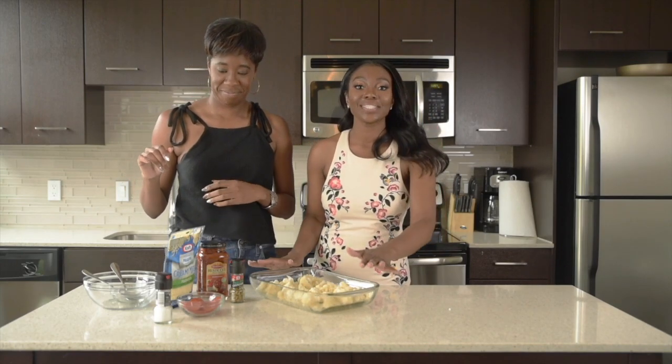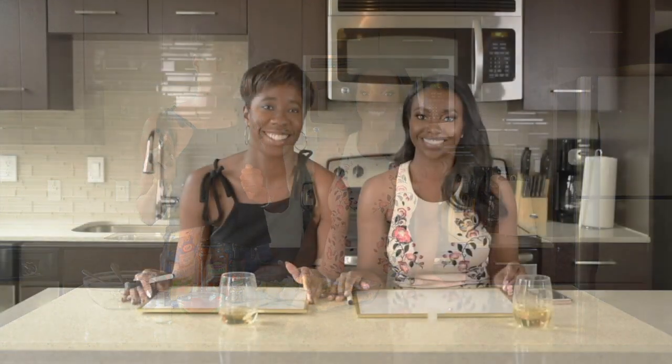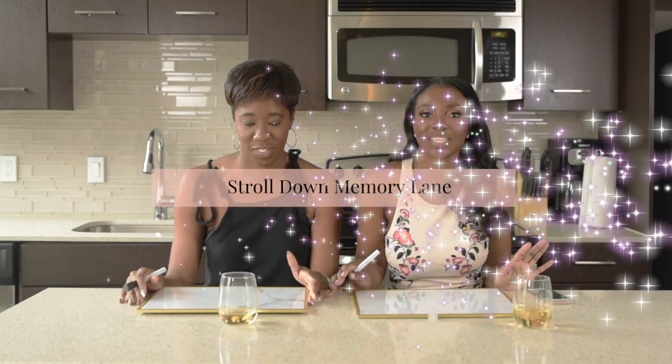The next step is to just roast your cauliflower for 25 minutes. Now, Chanasa and I have been friends for a long time — we met in college. We have a lot of stories together. We won't tell you how many years because that would show our age. We're still young. Not a wrinkle in sight. Black don't crack. So she has decided to participate in a game I like to call Stroll Down Memory Lane. I have no idea what's happening, but yay!